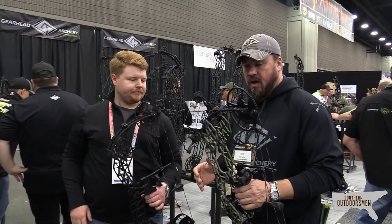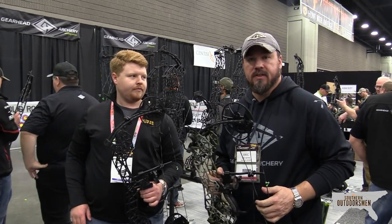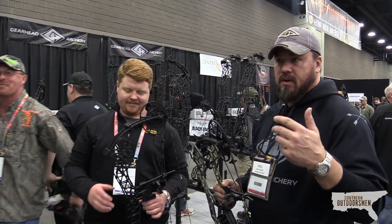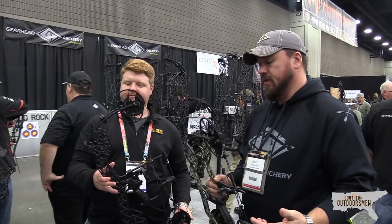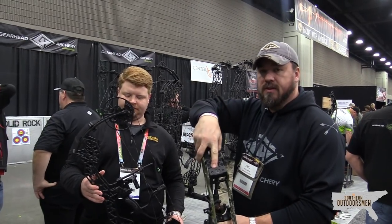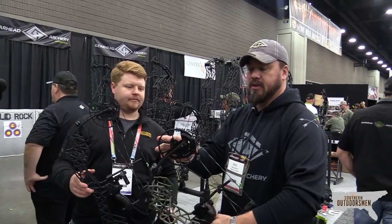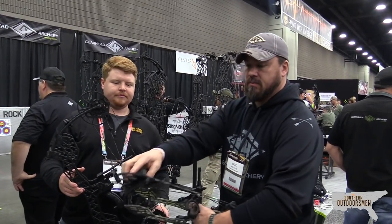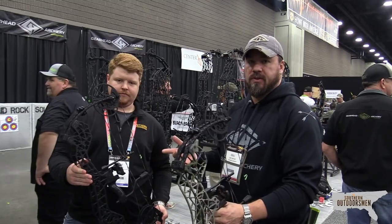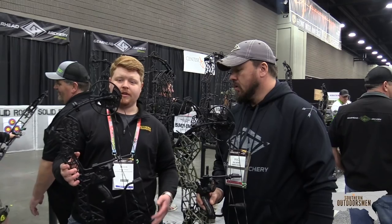The first two bows we're going to shoot are our new B-Series bows. In the past couple years, we've had a T-Series, which is draw specific, draw length specific, and poundage specific. With the B-Series, we've addressed that — you get 10 pounds of adjustability and cam adjustability with a modular cam. You've got a limb stop and a cable stop. The 20 and the 24 are the first two we're going to shoot and get Jacob's feedback on. Awesome, we're excited so let's get to the shooting.